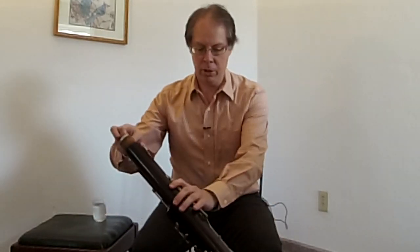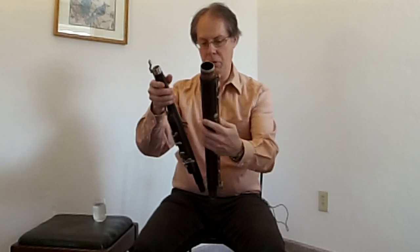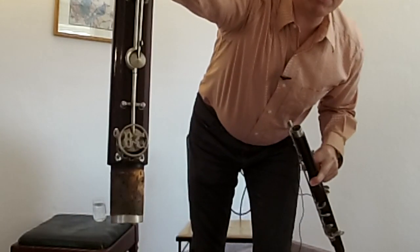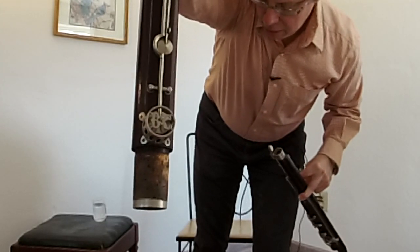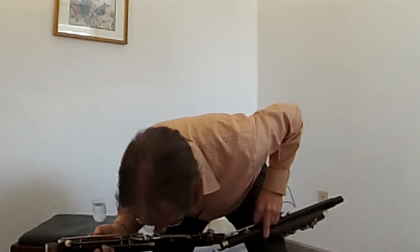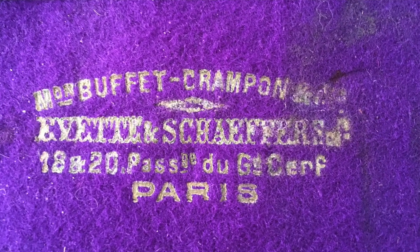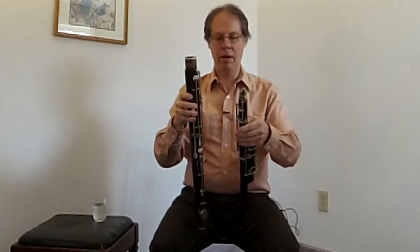I'd like to show you — here's the main portion of it. I just hope I'll be able to get this thing together and working. You can see the Buffet Crampon marking at the bottom, and it says 'A. Vet and Schäfer's, 1820, passage group.'